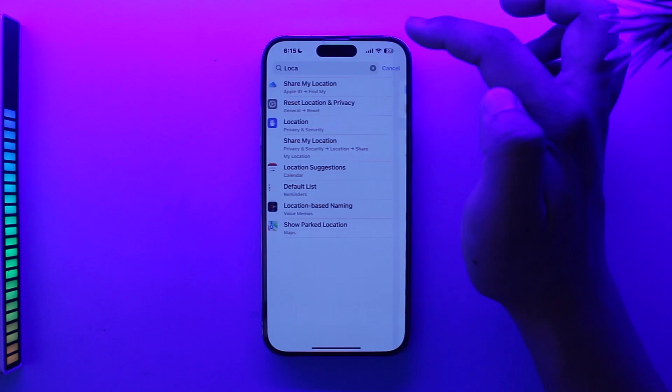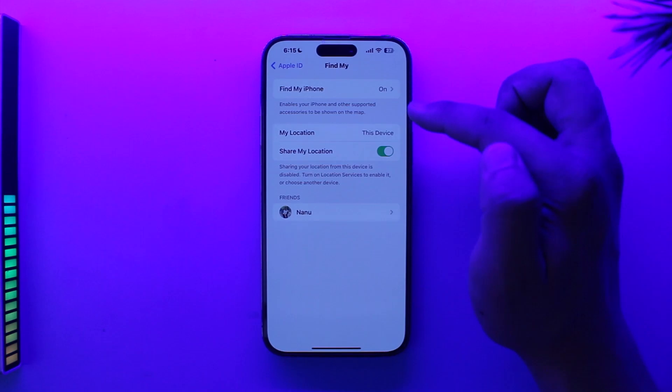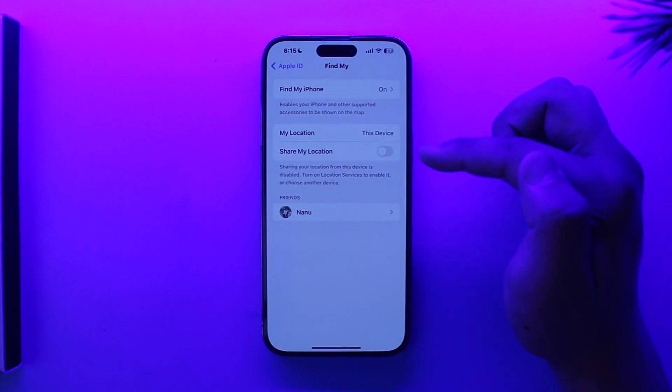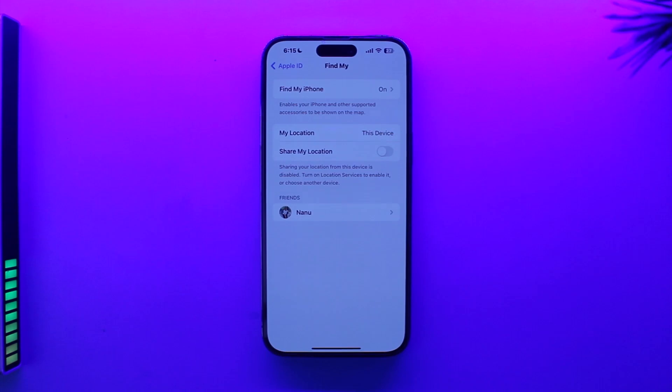Once you turn that off, come back and here you can see 'Share My Location' under Find My — tap on it and just turn off Share My Location. This will basically turn off your Find My location and it will freeze the location, not letting anybody who is added on Find My know your current location.